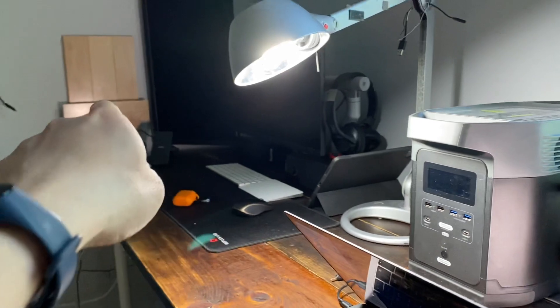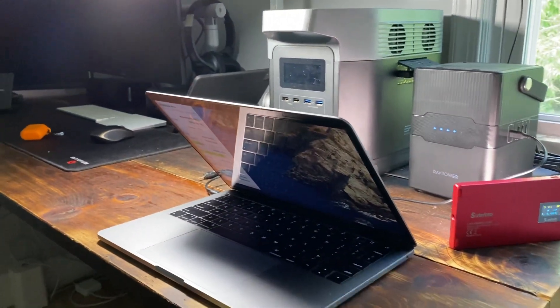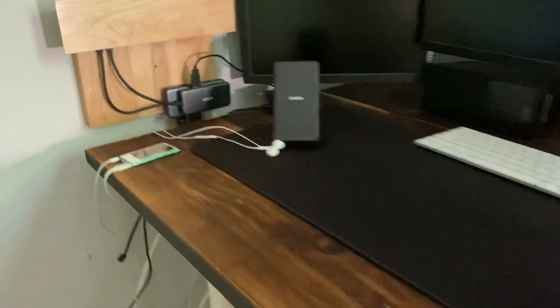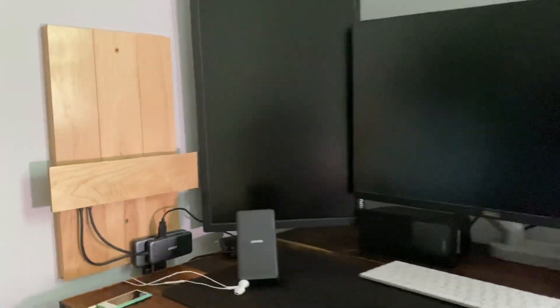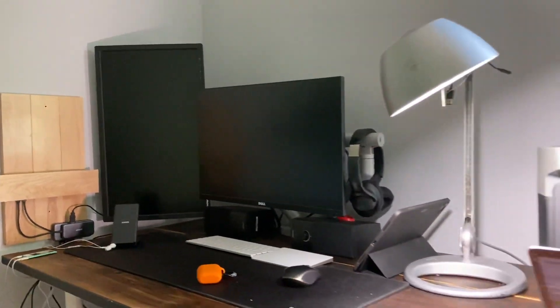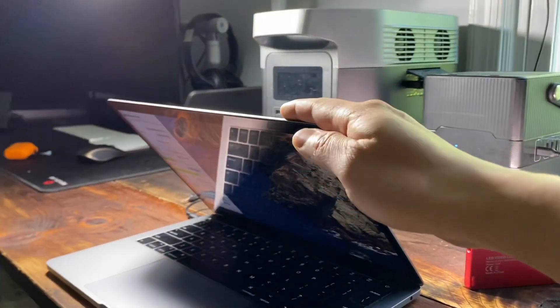That's my desk with the wall-mounted dock for my MacBook Pro. I have a complete build process filmed in another YouTube video — click like and subscribe to find out more. If you find this review helpful, please subscribe.